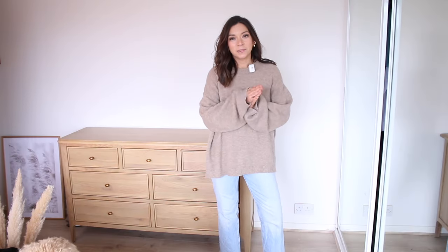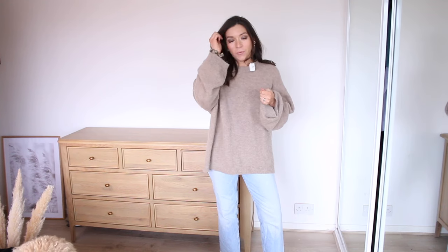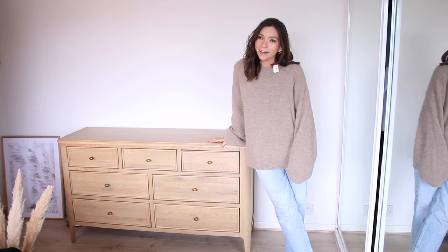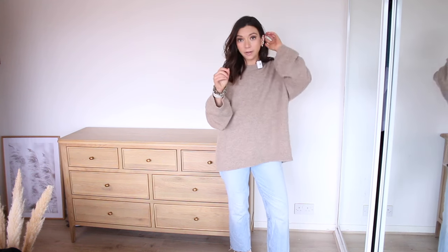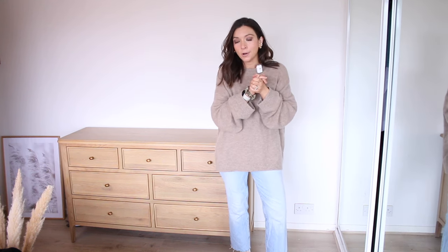Hi everyone, I hope you're all doing okay. Today I thought you could keep me company whilst I try and style up my new chest of drawers, because I am obsessed with these but I have been struggling a little bit to style them. I thought that today we could style them up together — let me know what you think.